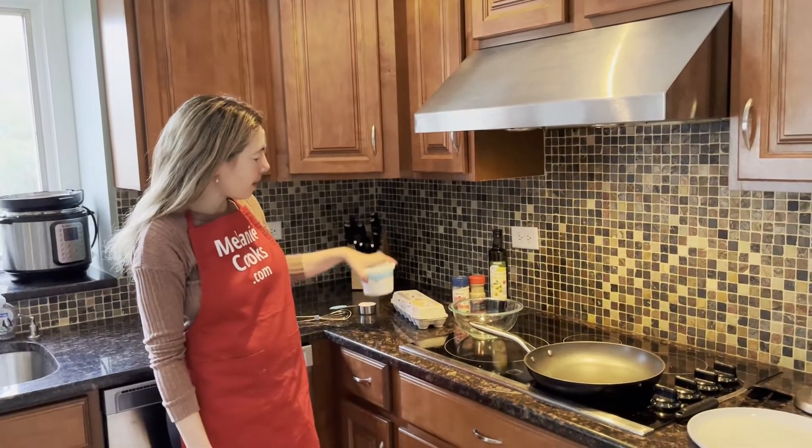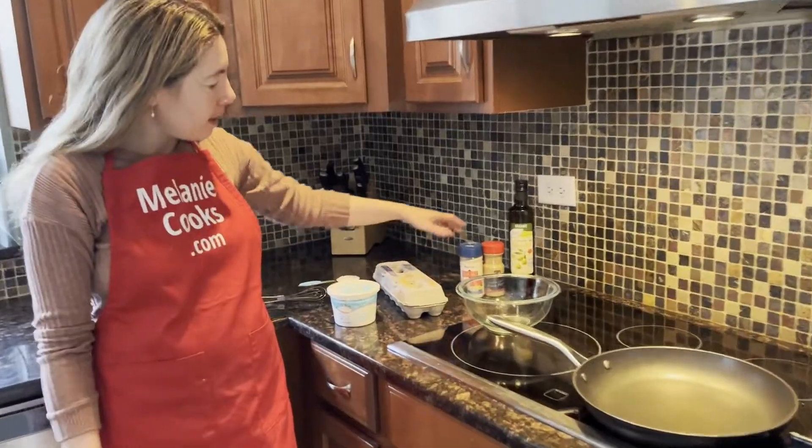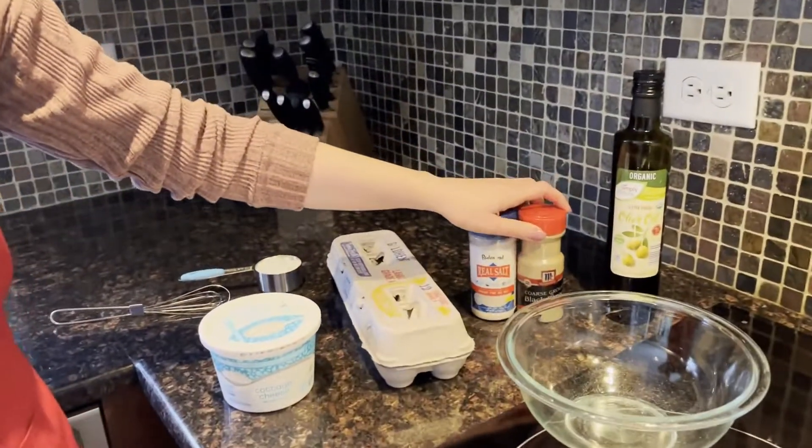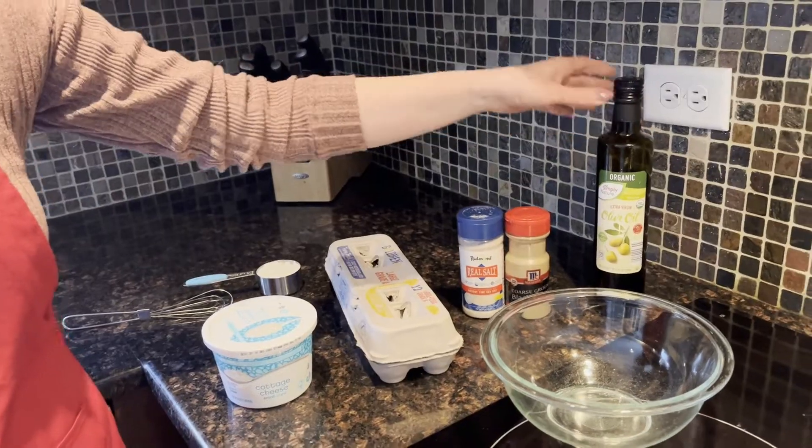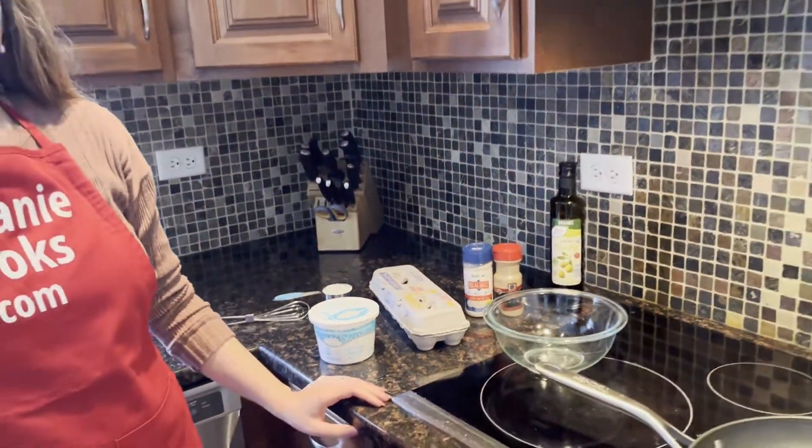What you need is cottage cheese, eggs, and seasonings. I'm just going to use salt and pepper and oil for cooking. I'll use olive oil — you can also use butter or coconut oil, totally up to you.